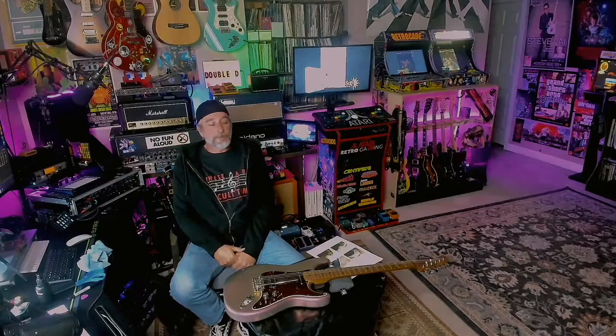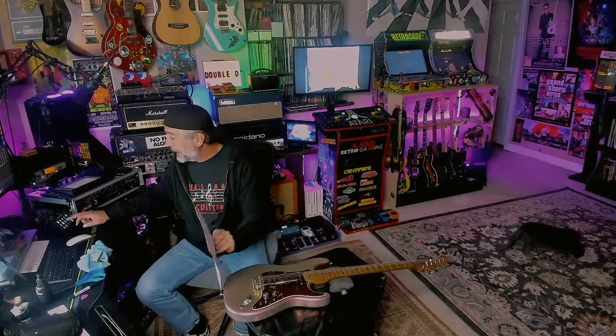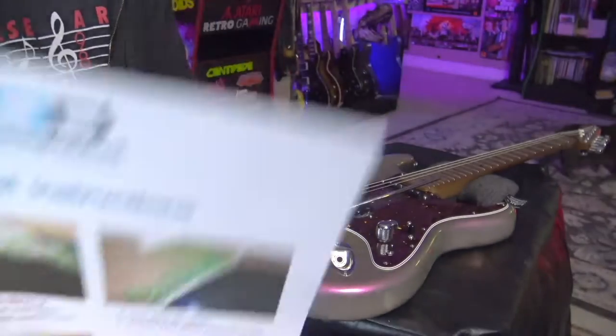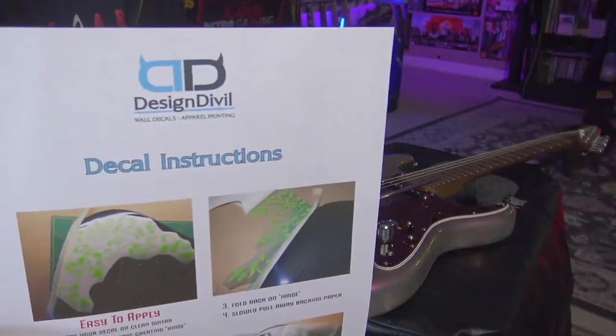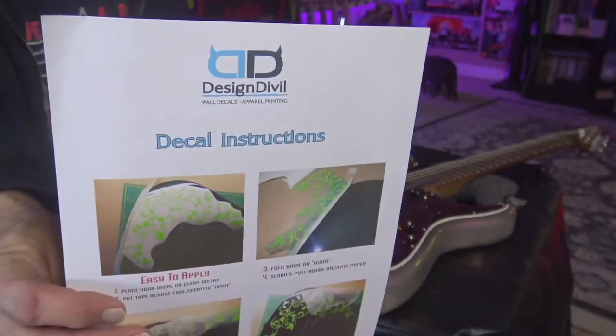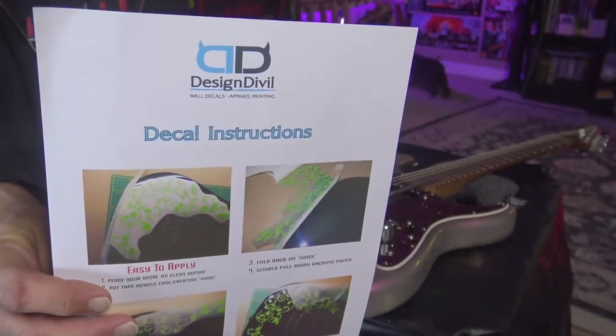Hey everyone, welcome back to the channel, it's me Double D. Today I'm gonna make this guitar go faster — wouldn't that be great? Actually, all I'm really gonna do is put some stickers on it. I got on Amazon a couple of packs of stickers. First off, check out the logo — Double D — it's pretty cool, so I figured I'd have to buy at least one or two sets of these.